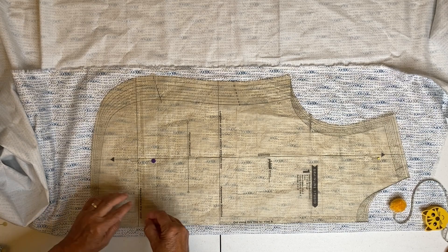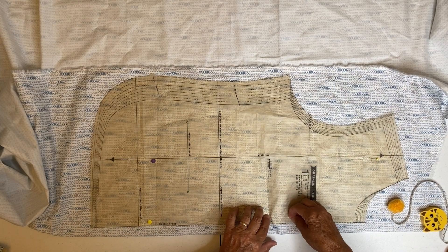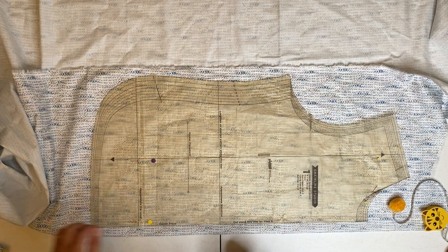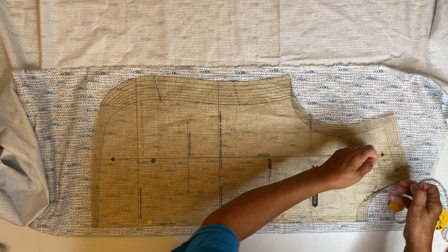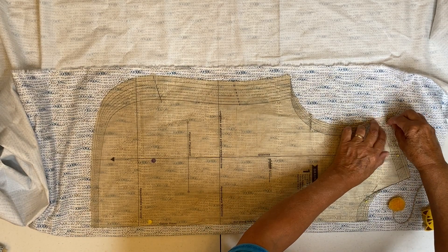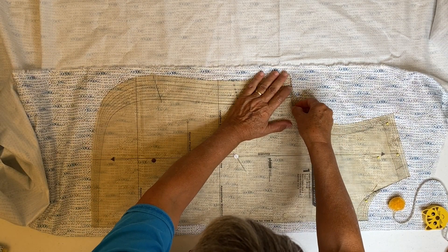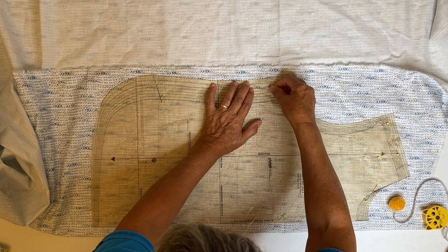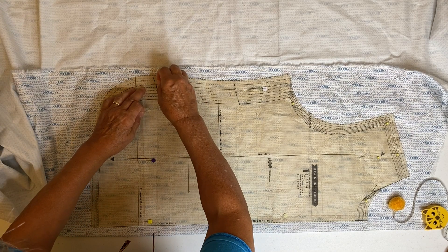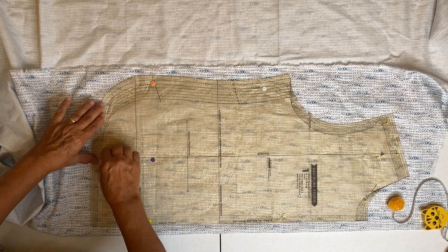We do the same process with the sleeve pattern as we did with the others — measuring straight of grain. If you have the fabric opened out as we had it when cutting the outside of the jacket, then you're going to be measuring straight of grain from the fold, because your selvages will be next to each other and that folded edge will be your known straight edge.